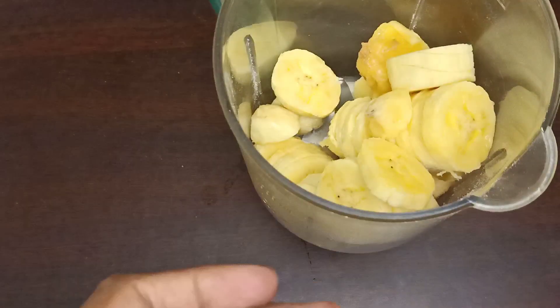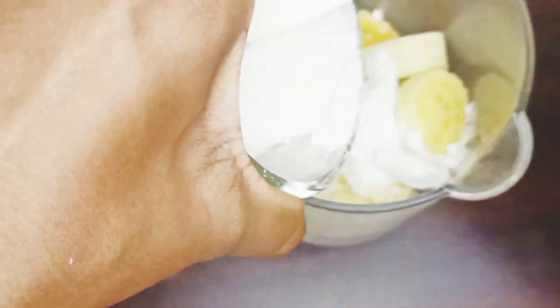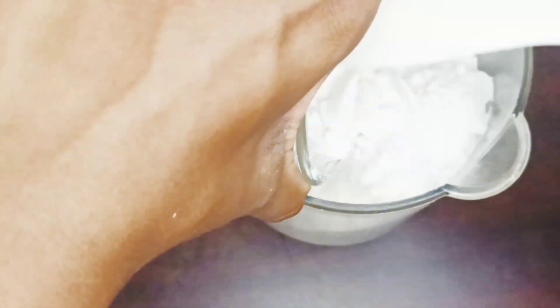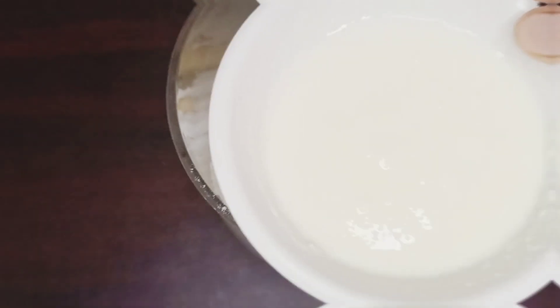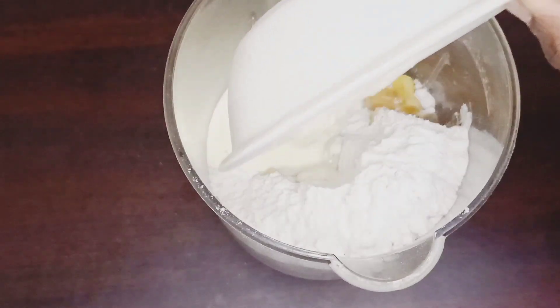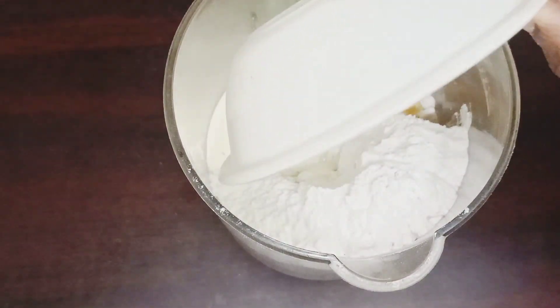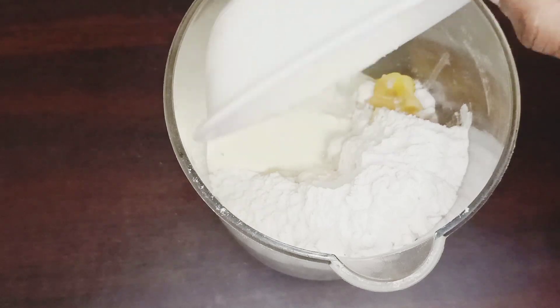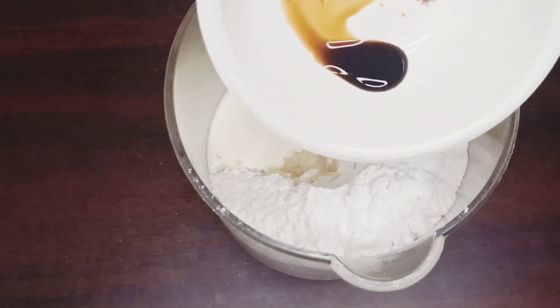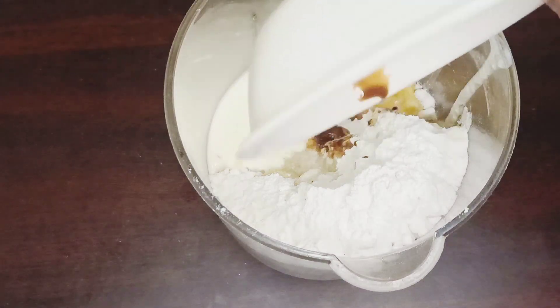Add 1 cup of salt. We will add a pinch of salt. We will add half a teaspoon of vanilla essence.